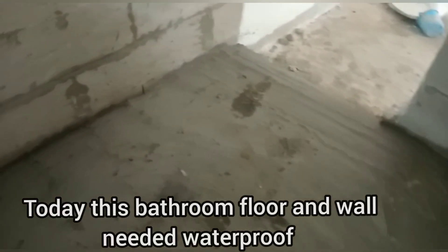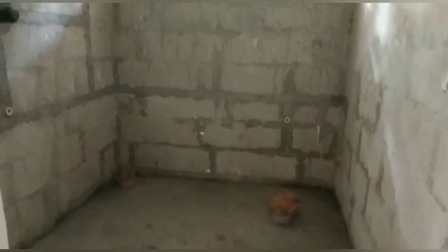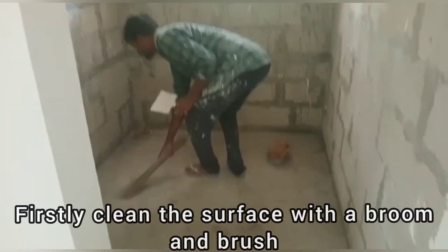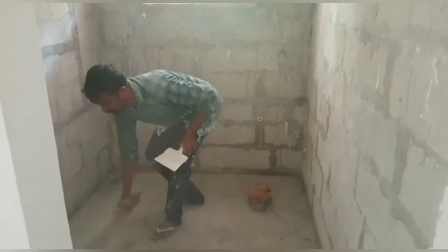This is the bathroom floor. We have to do the waterproofing here. We have to clean the water from the floor first.